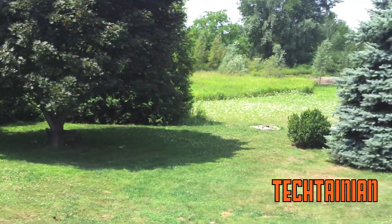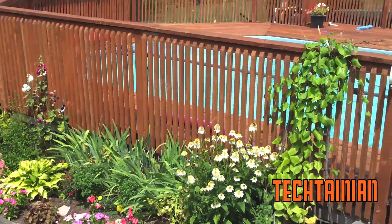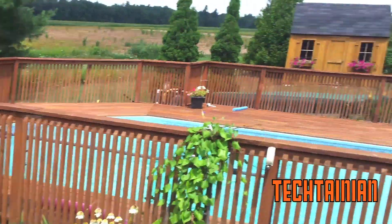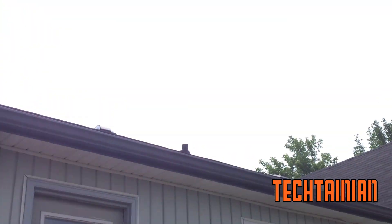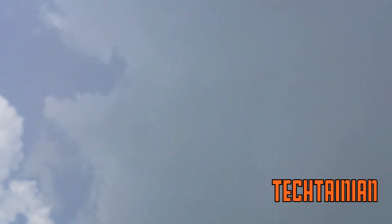We're just checking out my backyard — see some flowers, see the pool, see my house there, the sky. I'm starting to get rained on a bit because those dark clouds are coming over.